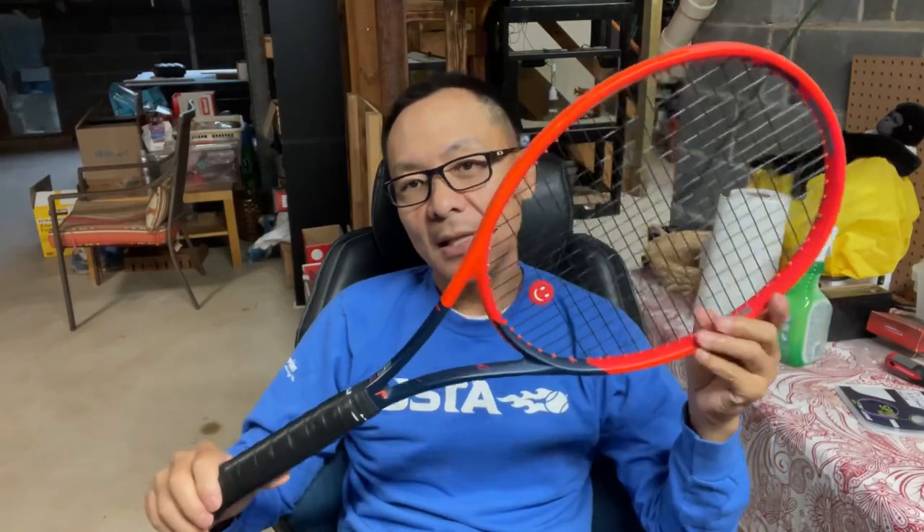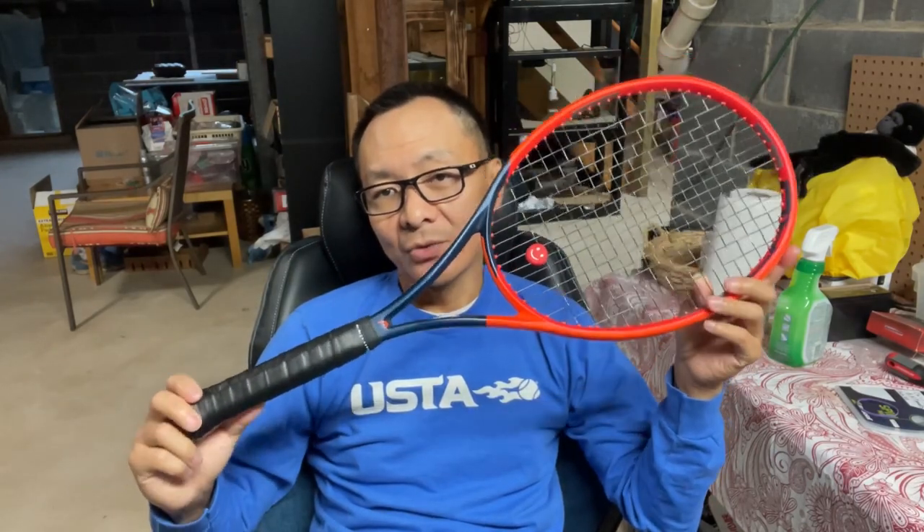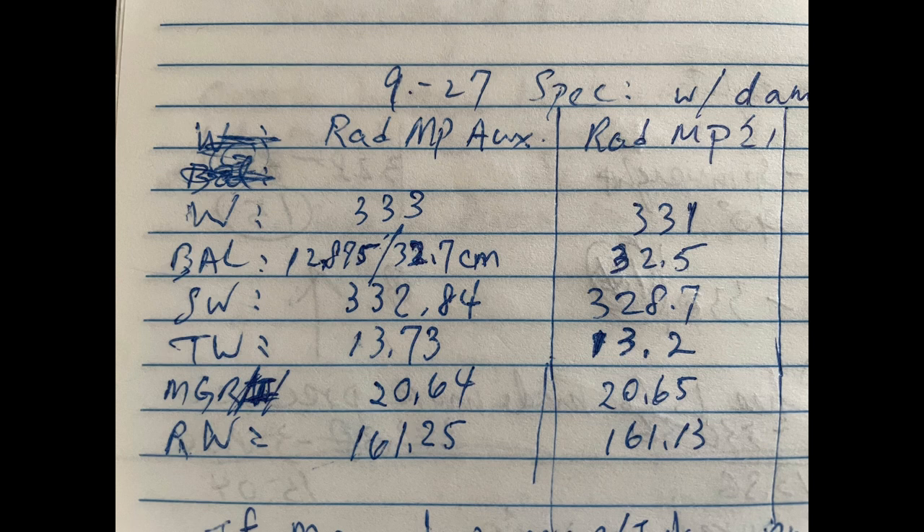I want to do a review on the RPM Blast 18 gauge before I cut it out of my Head Radical MP O3etic 2023 version. I play with a dampener. The grip size is a size three — four and three-eighths — with the original base grip plus a no-name over grip, and it's modded up. The way a string performs has a lot to do with what racket it goes on; the two components complement each other. I strung it at 18 gauge, 1.20 millimeter, at 48 pounds tension as recommended.